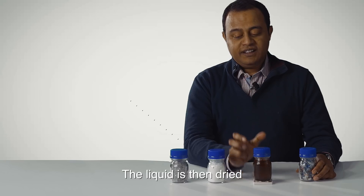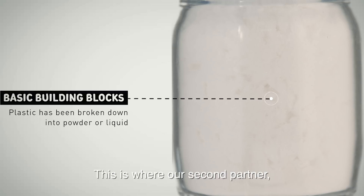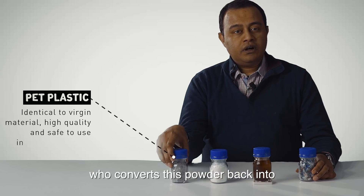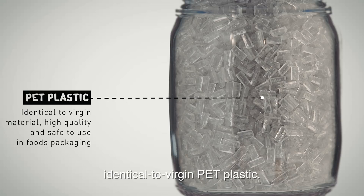The liquid is then dried into a powder form. And this is where our second partner, Indorama, converts this powder back into food-safe, high quality, identical to virgin PET plastic.